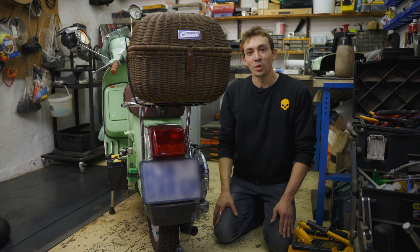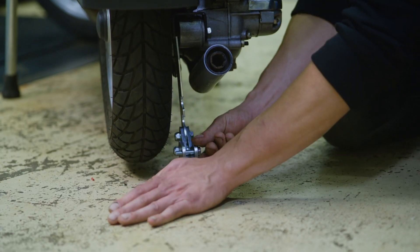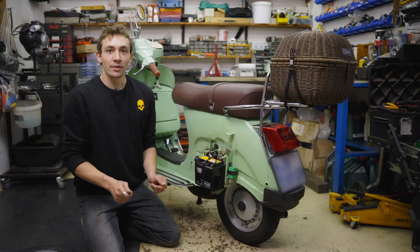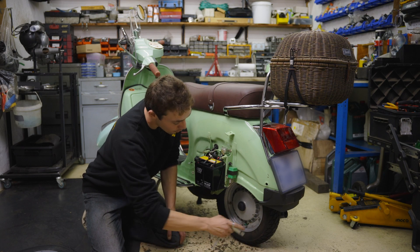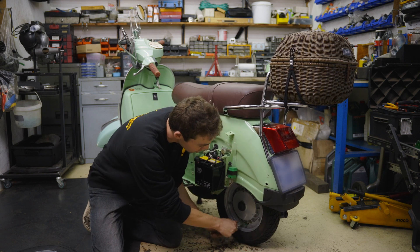Now that the five bolts have been nipped up, you can lower the bike onto the ground by removing your jack. Now that the bike is on the ground, tighten and secure the five nuts mounting the rim to the hub. Recommended factory spec is approximately 20 Newton meters.